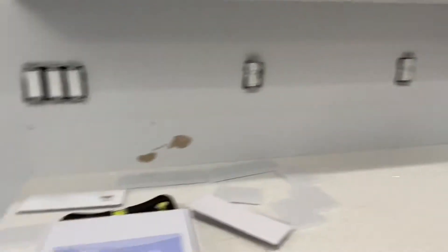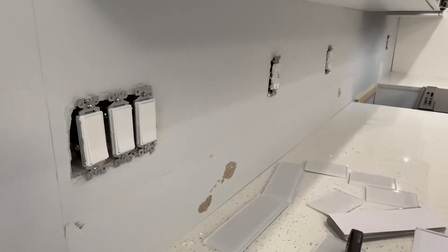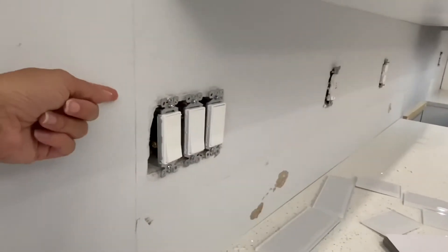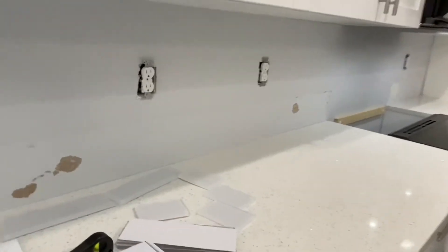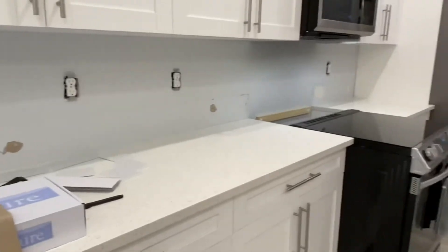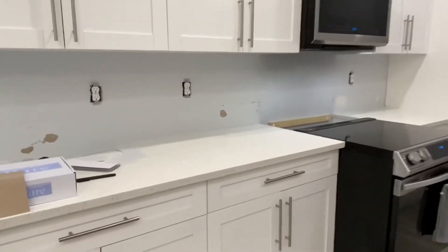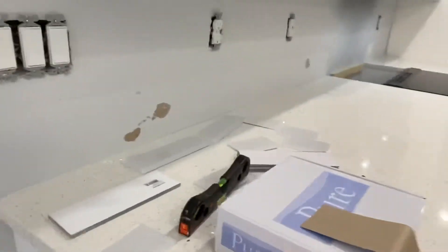I also removed the plates and covers of the light switches, and I pulled the screws out a little bit. As I go, I'll be able to move them forward and out of the way as I need to. Now I'm just going to get started, so let's go.